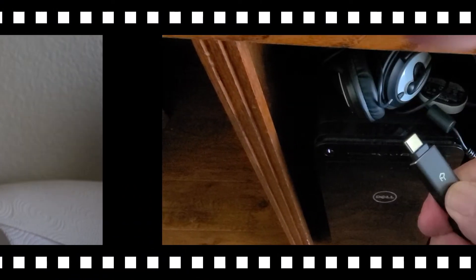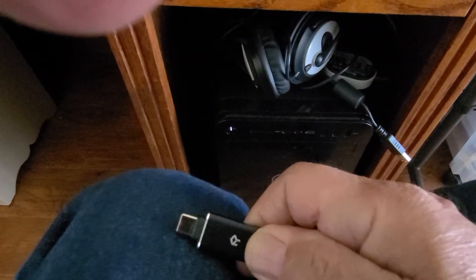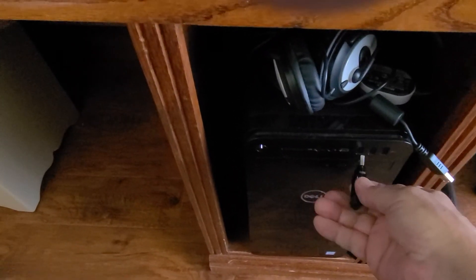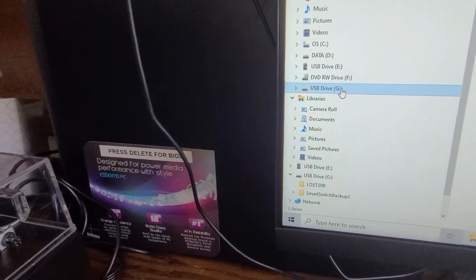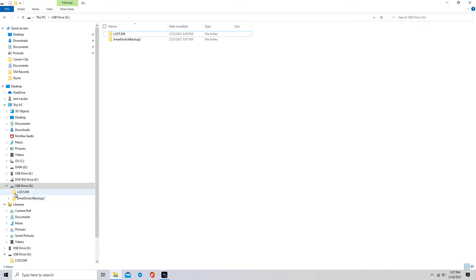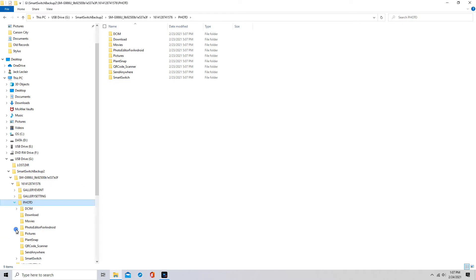I'm going to take the drive and plug it into the computer. Then go to the file explorer — the little yellow folder — and navigate to the USB drive. Mine happens to be drive G.